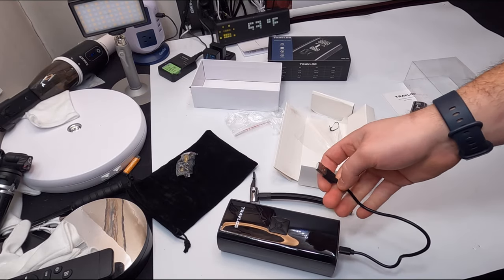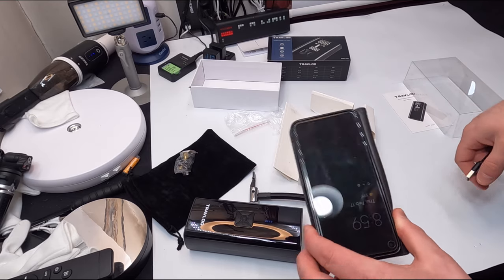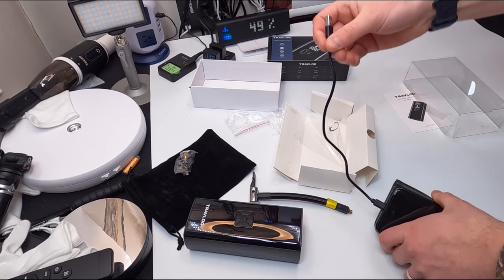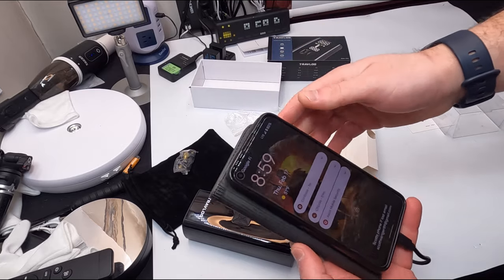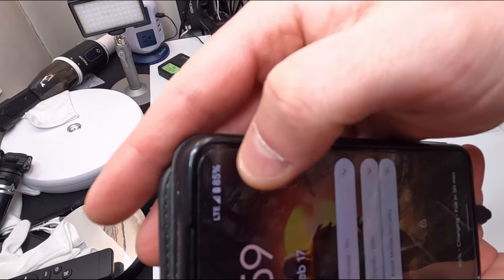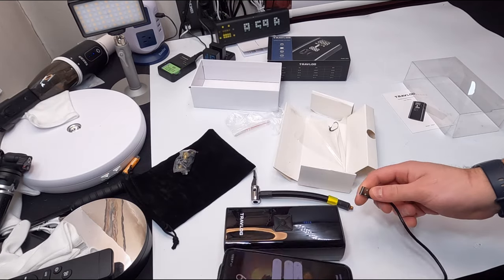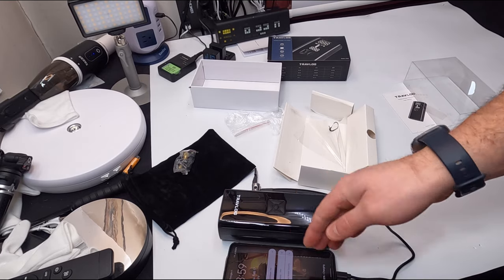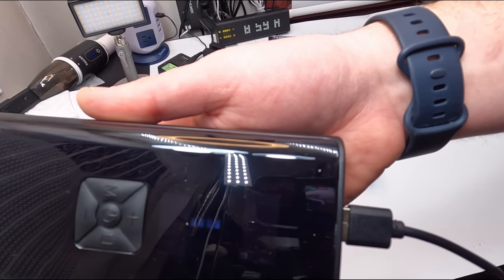You can also use that same cord with any device that has a Type-C port, like our phone here. Take the Type-C and plug it into your device, then plug the other end into the USB port on the inflator. You can hear the charging sound it makes, and at the top of the phone you can see it's charging — it's pulling from this power pack.